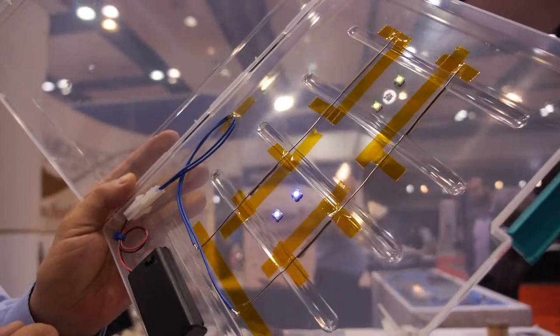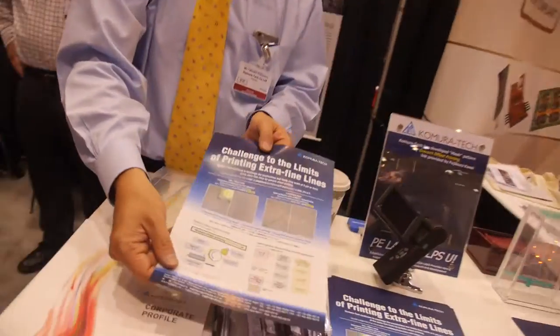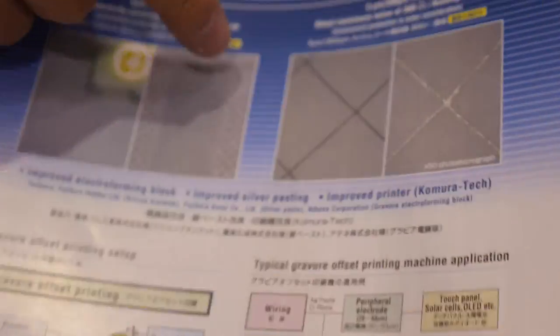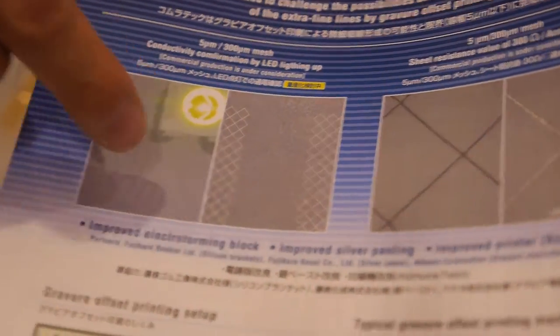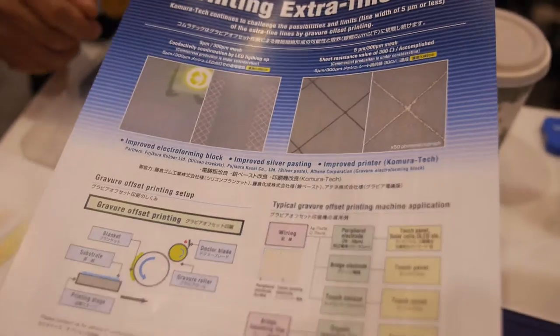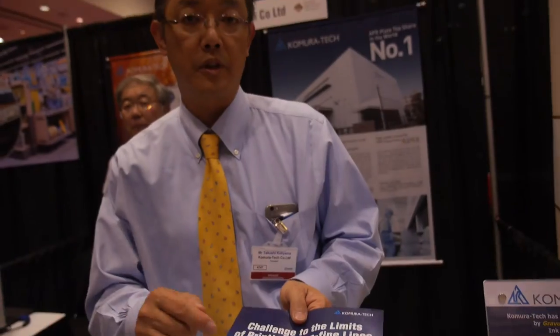This conductive film uses a wire mesh with five micrometer lines and 300 micrometer spacing, which makes the film almost a transparent conductive film. This technology will enable EMI shielding film or even future touch panel film.